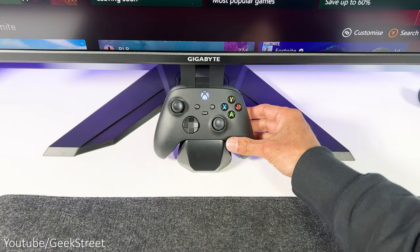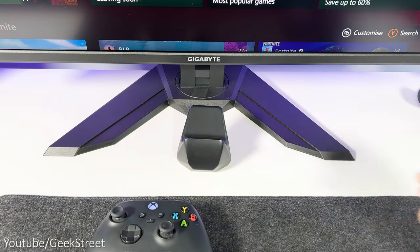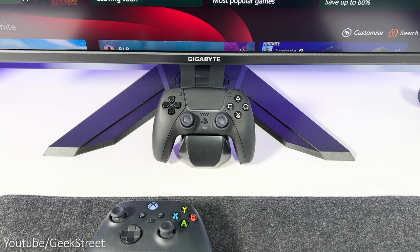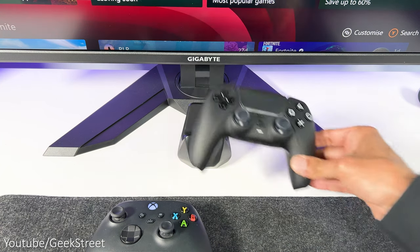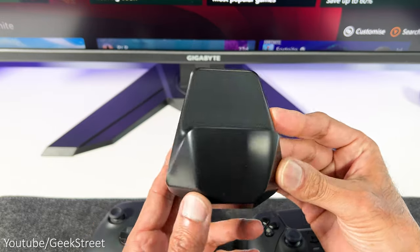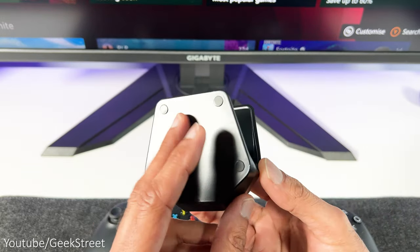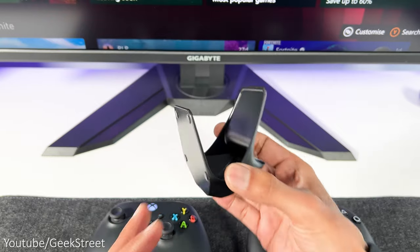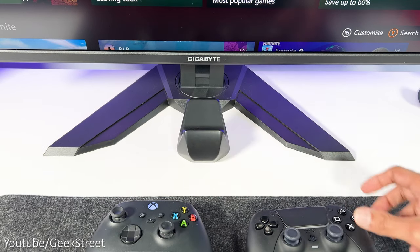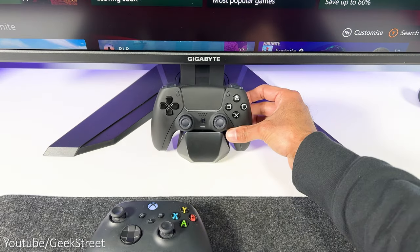On the desk I've got a controller stand from Xtreme Rate. It's a universal stand that works with both the PS5 DualSense and Xbox controllers. I've got the matte black stand, but it comes in different colors too. It's made from plastic with rubber feet on the bottom to stop it slipping. It's nothing amazing, but it serves its purpose keeping things tidy and allows me to use the same stand with both consoles.